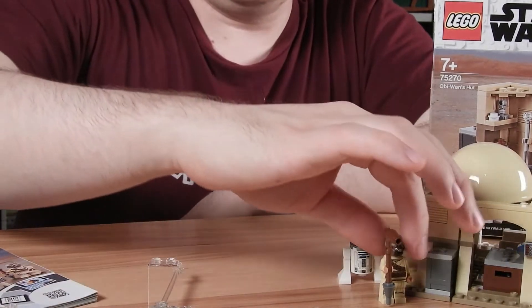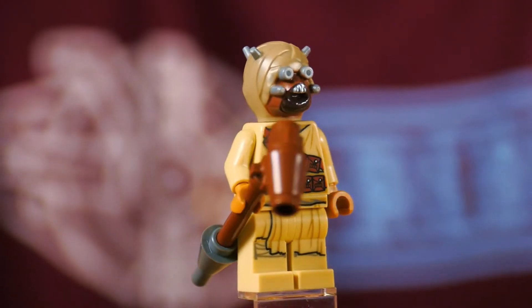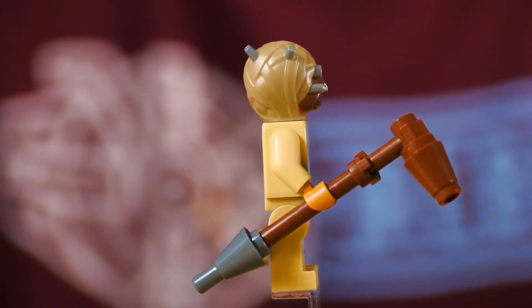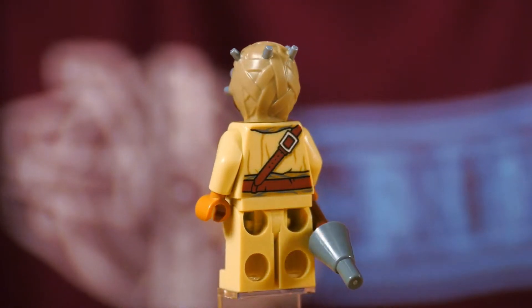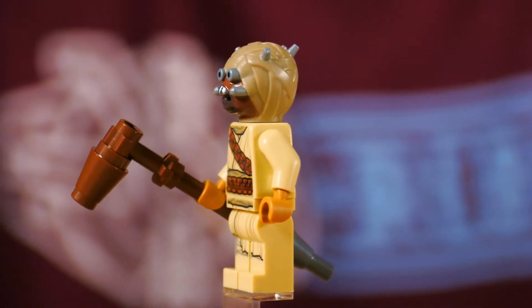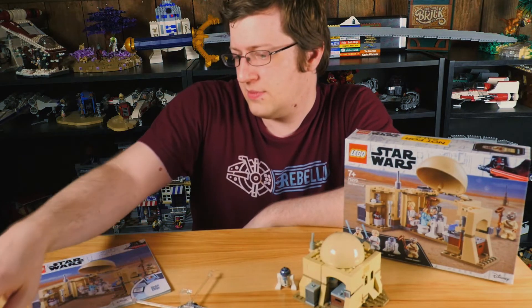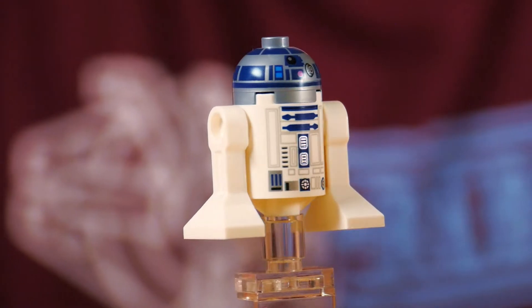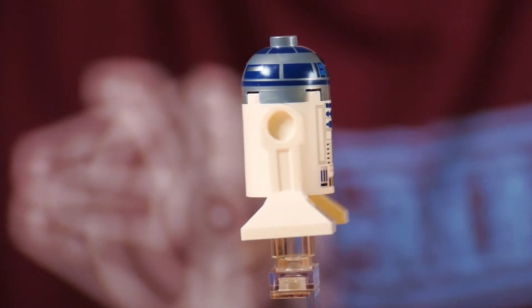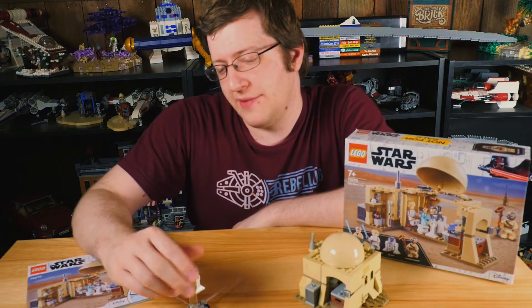Let's jump right into the Tusken Raider. This is the same version that came in the Micro Fighter dual pack, which is very similar to the one that came in previous sets from a couple years ago, though it does have a different torso print. And we have R2-D2 here — really nothing to talk about. Same version that we've had for quite a while, nothing unique, nothing new, nothing bad, but you probably already have a bunch of them.